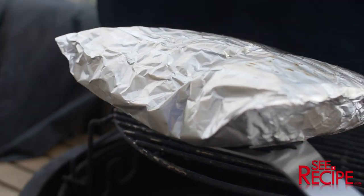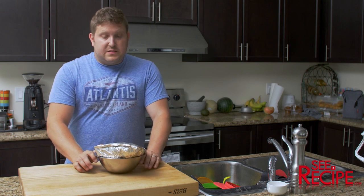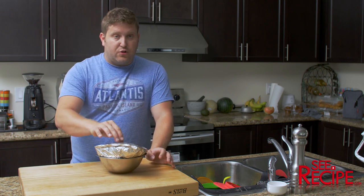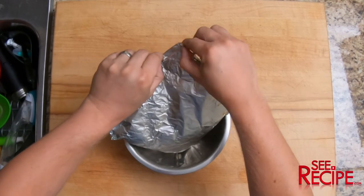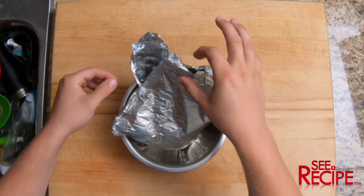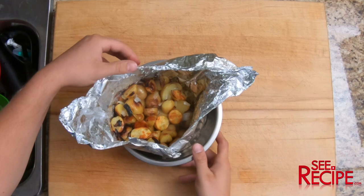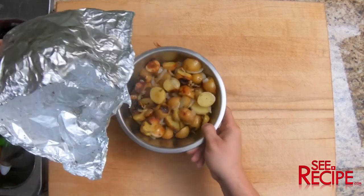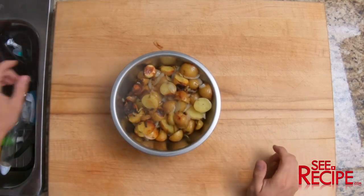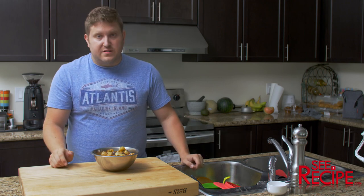Be very careful opening this — the steam is going to come out and it's going to be very warm. That's exactly 45 minutes. Let's take a look. The smell is crazy good, depending on the herbs you've used it'll obviously smell a lot like that.